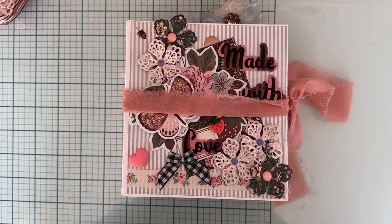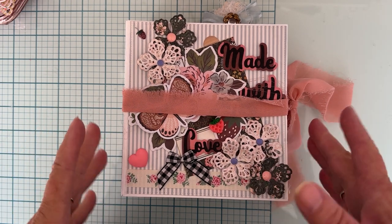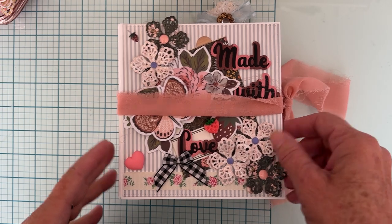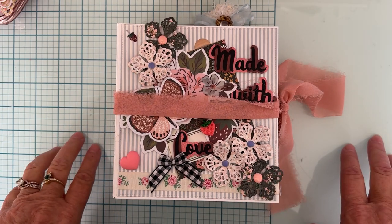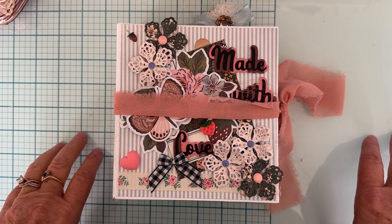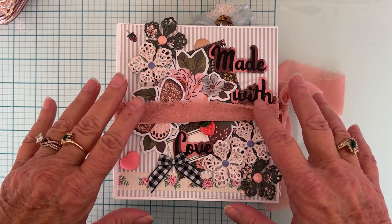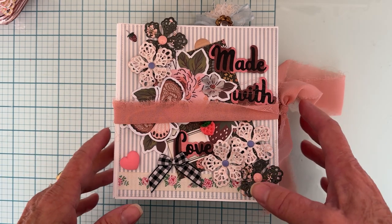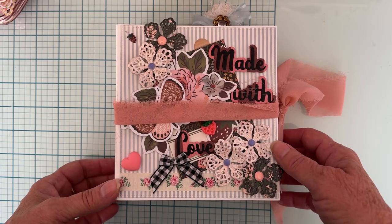Hey guys, it's Monty, welcome back to the channel. So today is a quick little share — most of these are probably stuff you might have already seen, but this is some of the items that I'm giving away for my drawing this month. As you guys have probably heard, I am having a drawing each month to pick a winner to get a lot of these items that I have made for the Scrap Diva design team.